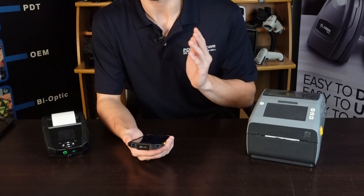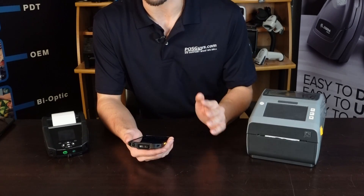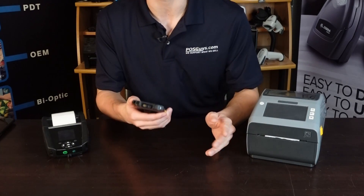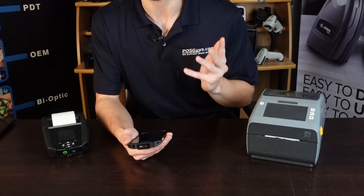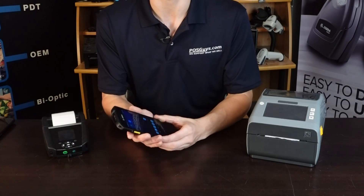We were frustrated with the lack of options on the marketplace to easily print labels from your phone with no fancy bells or whistles. We really wanted something streamlined and so we thought, you know what, we're going to develop it ourselves. That's what we have here.